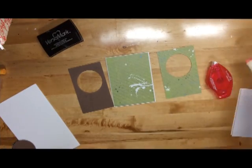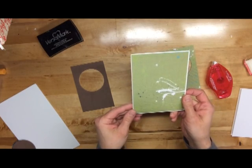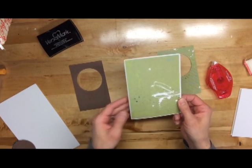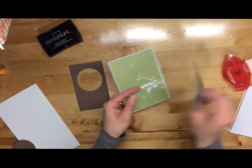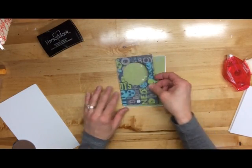I'm going to keep going with my card here. I've already got my card base set up with a piece of four and a quarter by five and a half size card. And then I'm just going to end up layering this over the top and making a window here, and then I'll add my sentiment at the end.